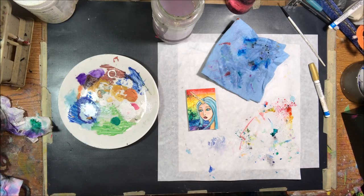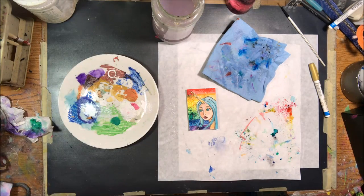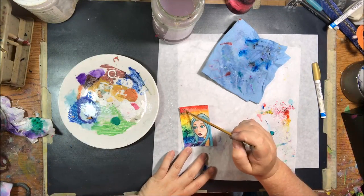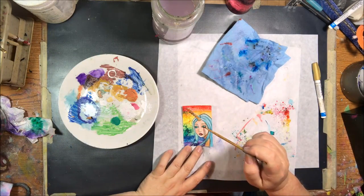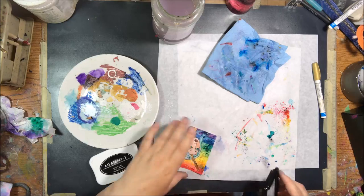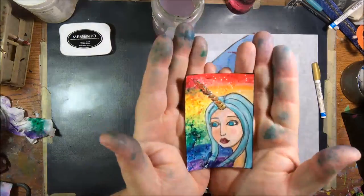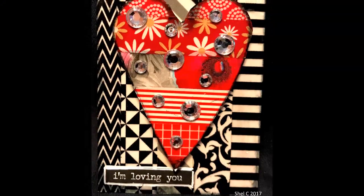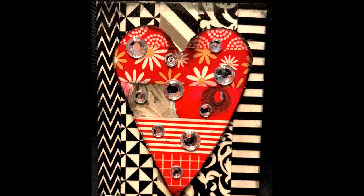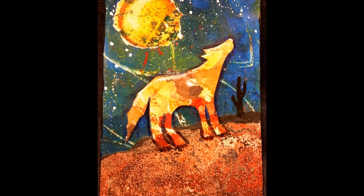My final thing was to do a few little white splatters and I think I went around the edges. I wanted to put some glitter glue on her horn to make it sparkly, and I also added some to her eyes as well — because she's magical. I think that's it for me. Thanks for watching — your close-ups are coming right now. Bye-bye.